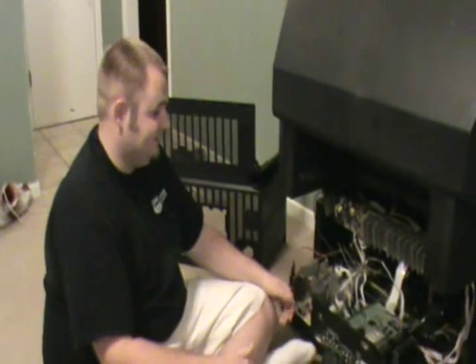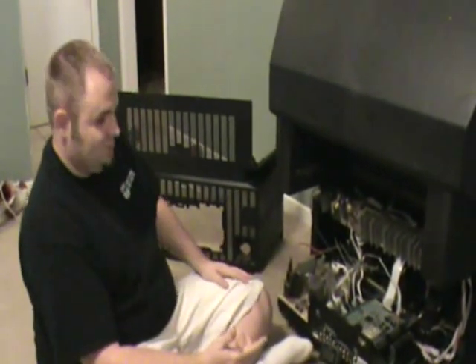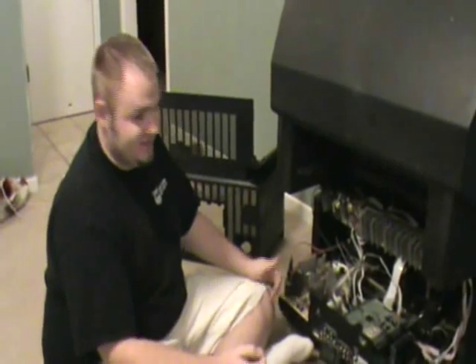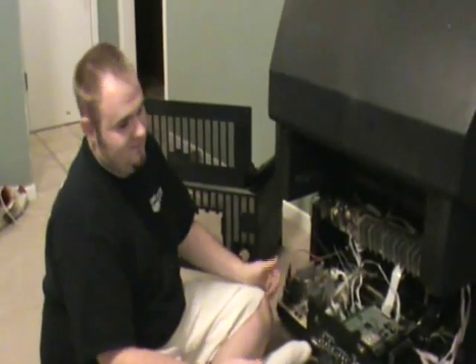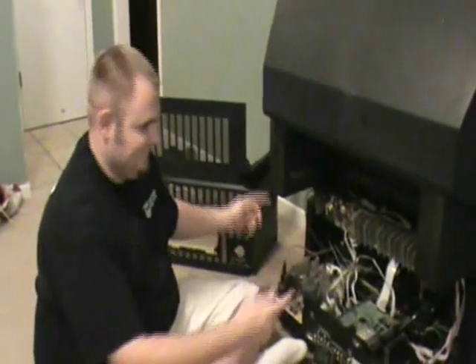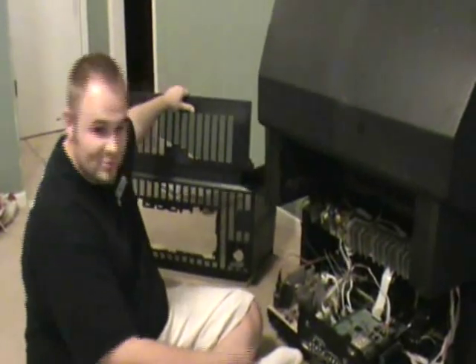This is basically what the back of the TV looks like. It uses Torx screws — if you know what a Torx bit is, it's a little star bit. You'll need a Torx bit to get the thing off, but you can get that at most hardware stores in a basic screwdriver set. There are screws all over; just keep taking them off until you can get the back piece off.